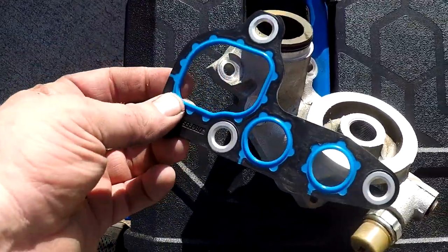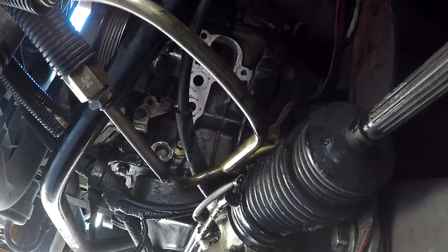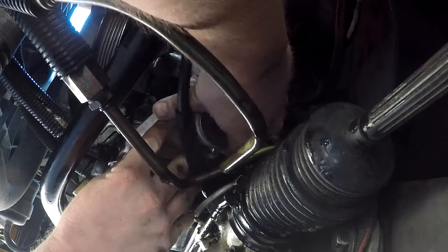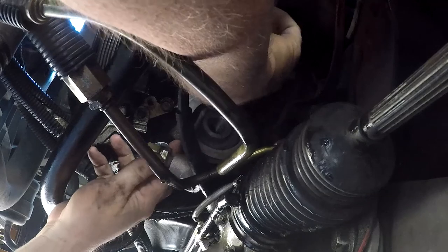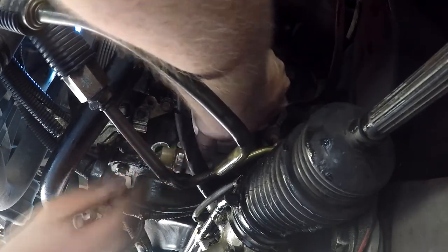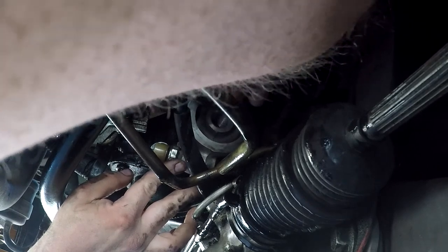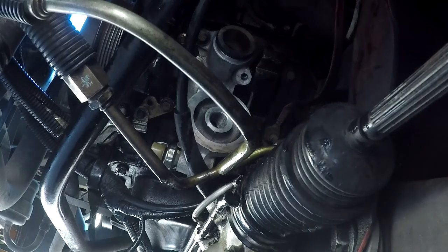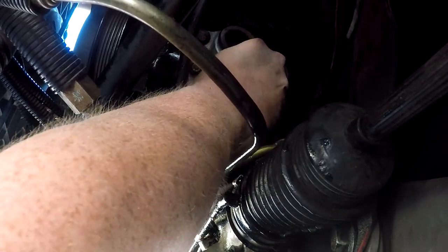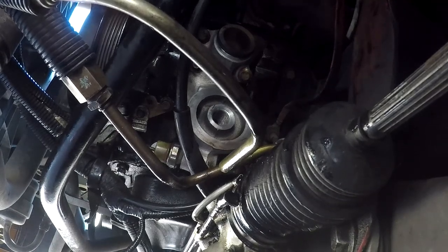Alright, so I'm ready to put this piece back on with the new gasket. I'm sorry it's a little bit dark under here. The sun is actually starting to go down a little bit. Hopefully I can get this all back on here before the sun goes down. I'm trying to lift it up there with a couple of the bolts in to hold the gasket in place. Okay, good. We've got one bolt started. Make sure I get the gasket lined up properly. I need to get another bolt started. Alright, cool. That's two bolts started. I'm running out of memory card room so I'm going to go ahead and stop it here for a second and then I'll start recording again when I move on to the next piece.